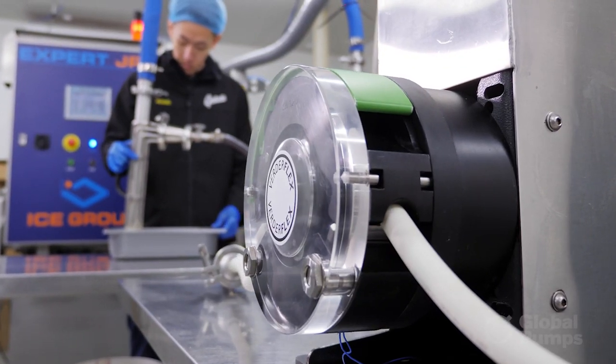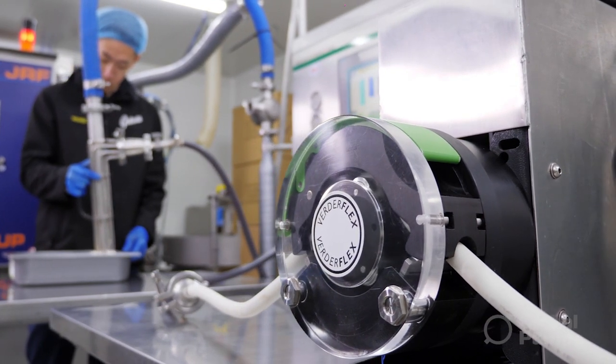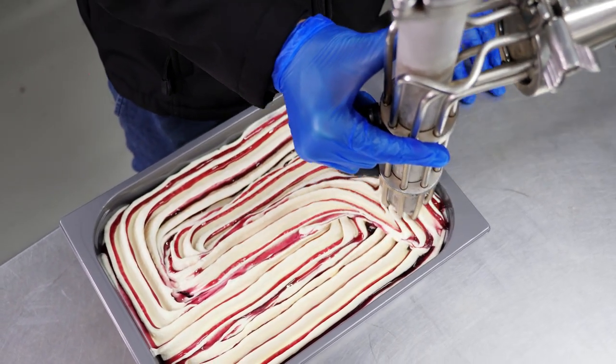Because they are specialists in their field, they have access to a huge variety of pumps and solutions that we could have come up with, but this one was chosen as the best suited to our needs.